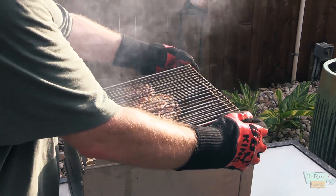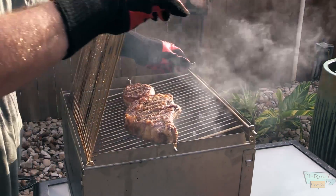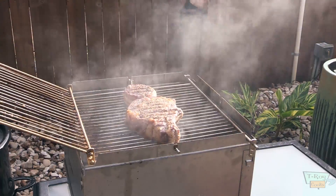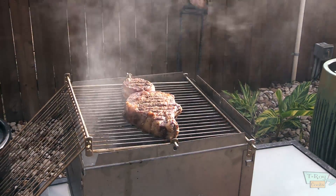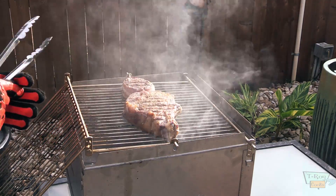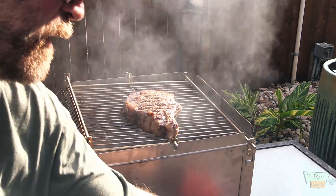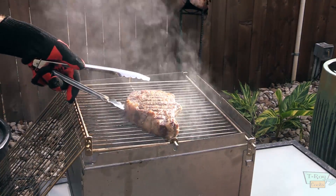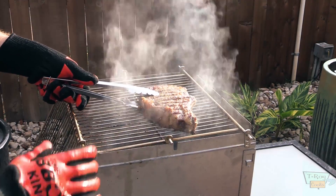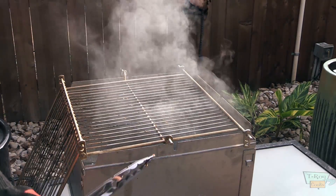Let's get us some steaks — ain't that pretty? Yes indeed. What I've done is go ahead and fire up my gas grill, my DCS gas grill over here on my back porch, and we're going to sear these steaks.